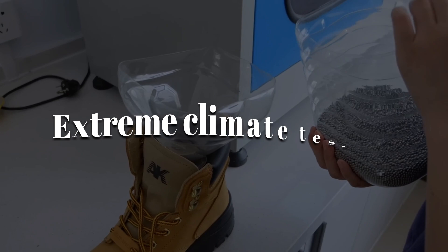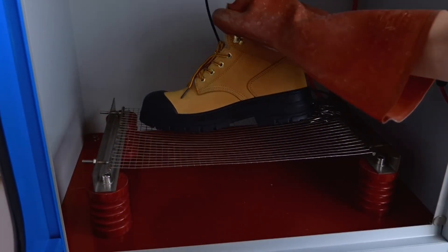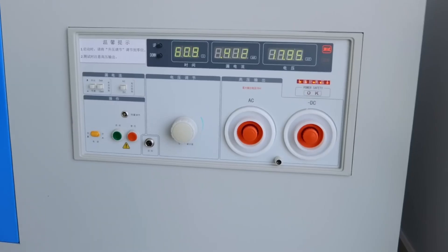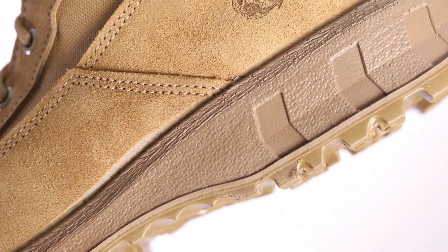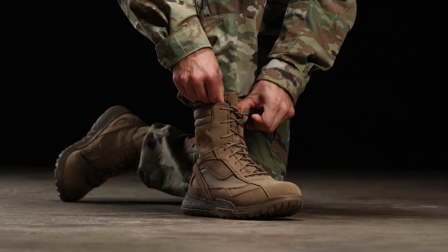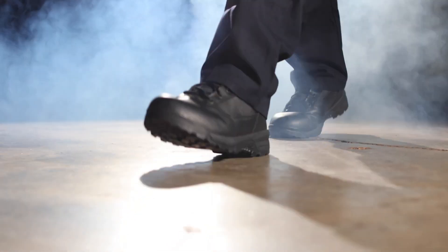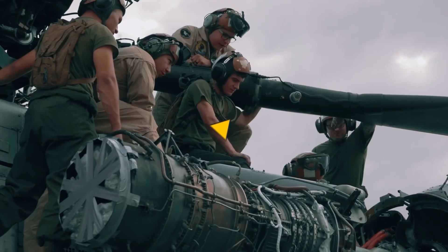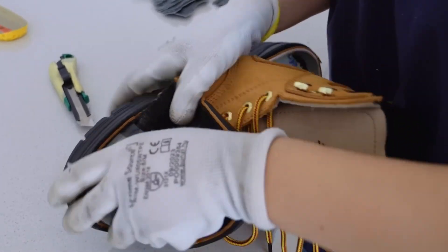Some models even go through extreme climate testing. They're placed in special chambers that simulate desert heat up to 120 degrees Fahrenheit, freezing arctic cold as low as negative 40 degrees Fahrenheit, and swampy humidity — all to make sure they hold up anywhere on Earth. Other pairs are worn by field testers during intense endurance drills to gauge real-time performance. In combat, gear failure isn't an inconvenience, it's a life-threatening risk. That's why no pair gets approved unless it meets the highest standard of reliability.